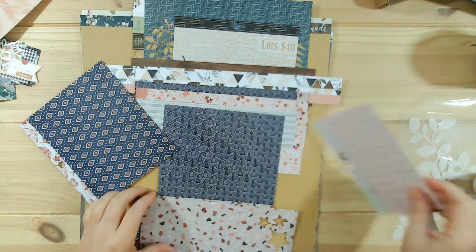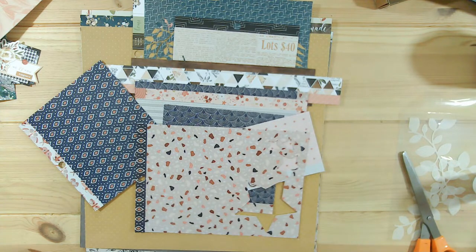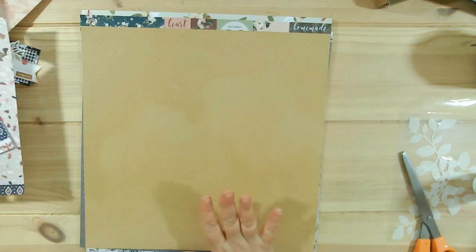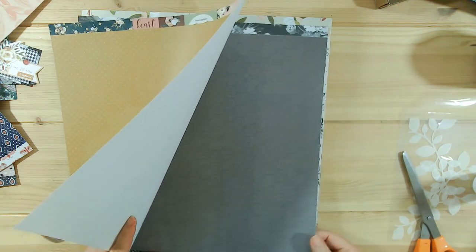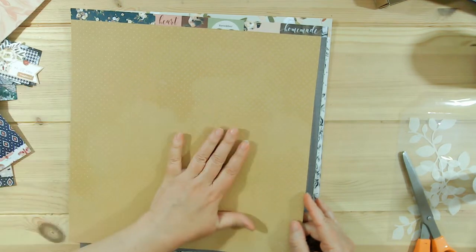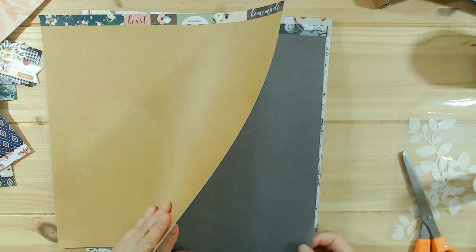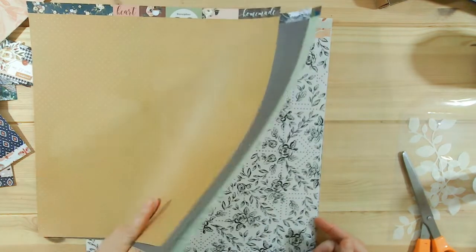I'm liking the way this is going. The rest of these are from the Again and Again collection. Now I have to think about what am I going to do for a background. I do have a lot of solid papers and I've looked through all of these. This was too dark. This didn't have anything with gold in it so I just didn't feel right. I don't think it even coordinated. This was too dark. This was the wrong tone, too busy.